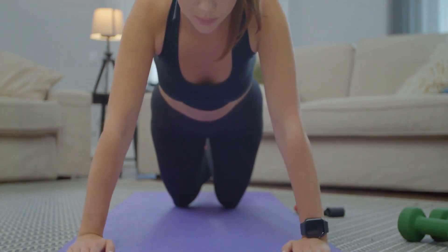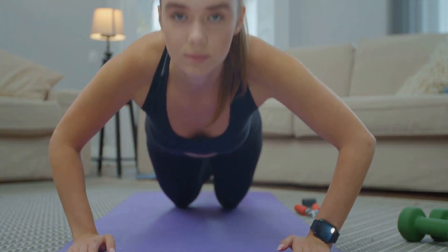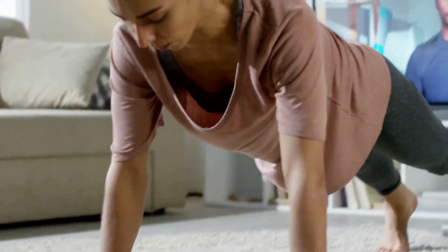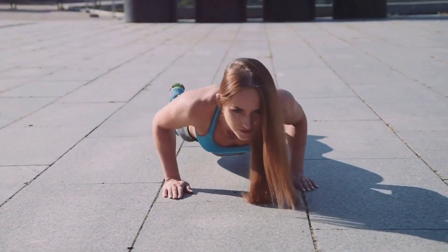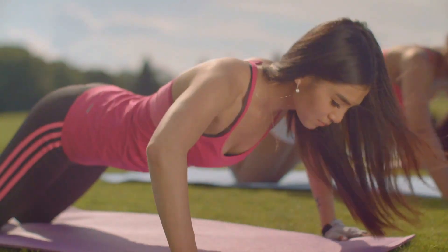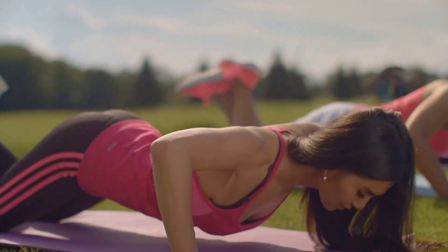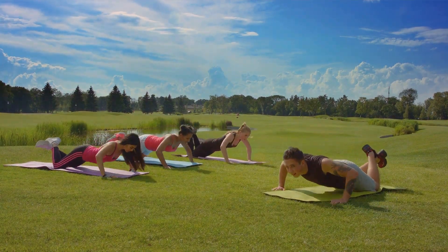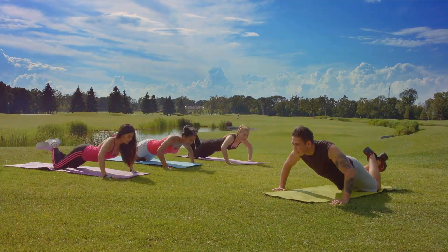For those who are just starting out, don't worry if a full push-up feels too challenging. There are modifications you can make to build your strength over time. One option is to perform the push-up on your knees instead of on your toes — this reduces the amount of body weight you're lifting, making the exercise more manageable. You can also try doing push-ups against a wall or on an incline, such as using a bench or step. Push-ups strengthen your upper body and core, improve your posture, and even help to prevent shoulder and back injuries. Since they engage multiple muscle groups at once, they're a great way to burn calories and build overall body strength. Whether you're a fitness newbie or a seasoned pro, adding push-ups to your workout routine can be a game-changer. It's not about how many you can do, but about doing them correctly and consistently, even if you start with modifications.